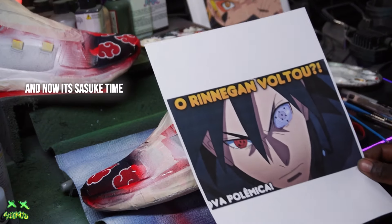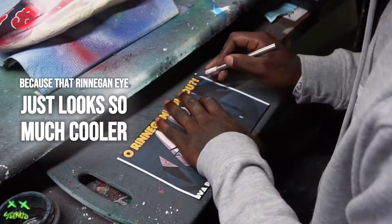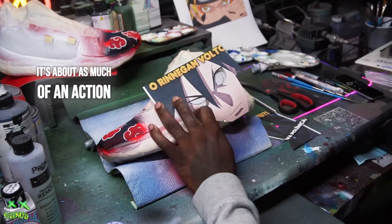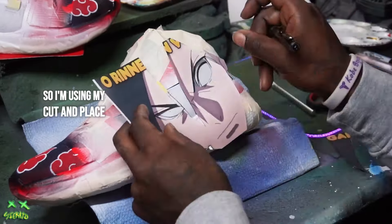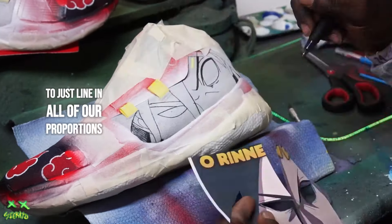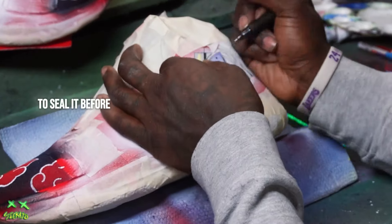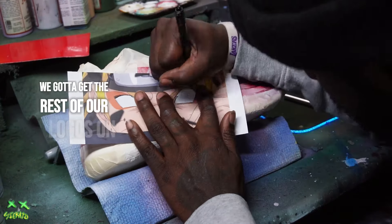Now it's Sasuke time. I picked this image because that Renegade eye just looks so much cooler - kind of bulging like he's really about to use it, get out of my man's way. It's about as much of an action pose as you can get when you're just looking at the eyes. I'm using my cut-in-place technique here to line in all the proportions, make sure everything is 100% accurate to the actual image from the show. Then I'm going to put my finisher over top to seal it before painting back over, but first we've got to get the rest of our logos on.